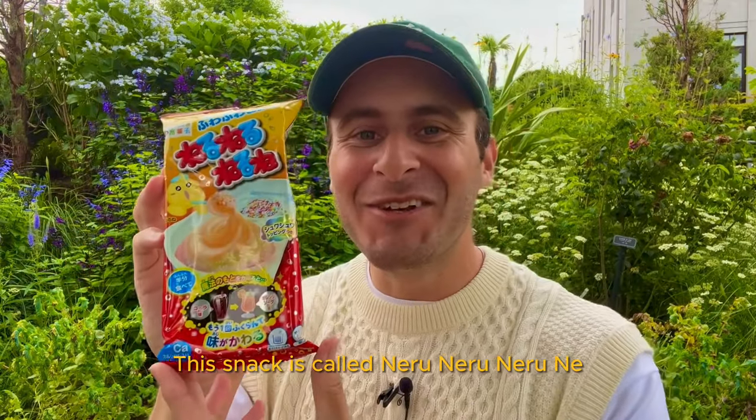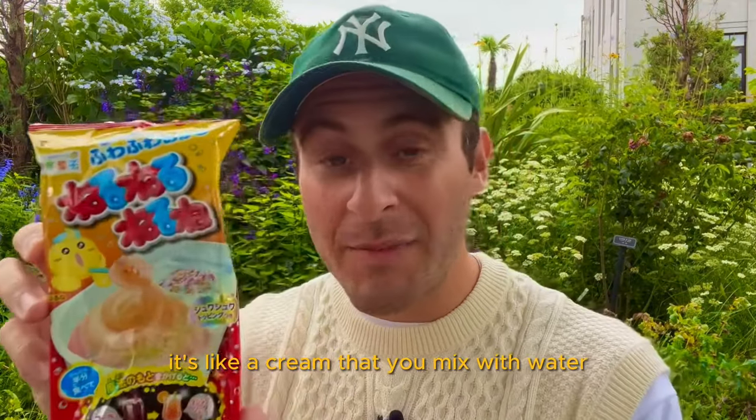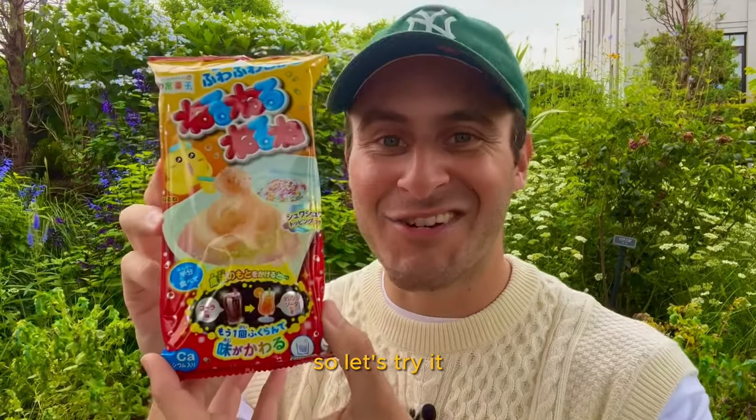This snack is called Neru Neru Neru Ne. It's like a cream that you mix with water and add sprinkles to. Let's try it.